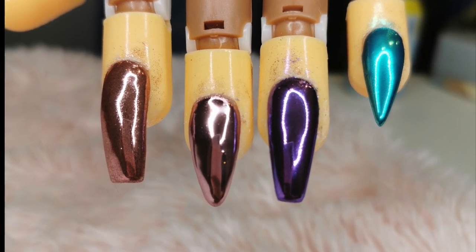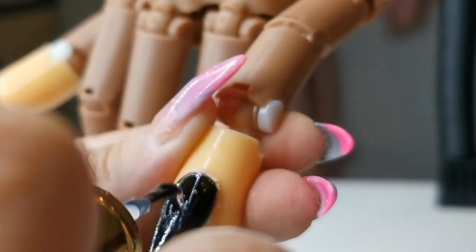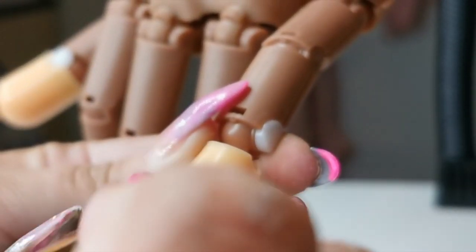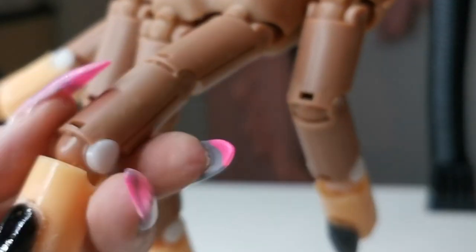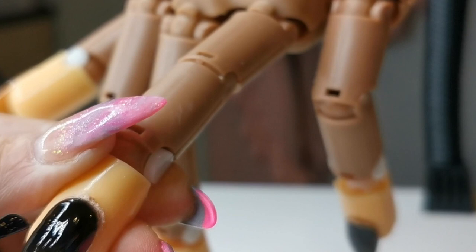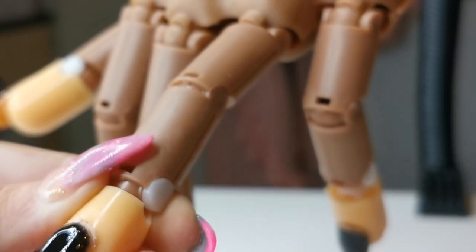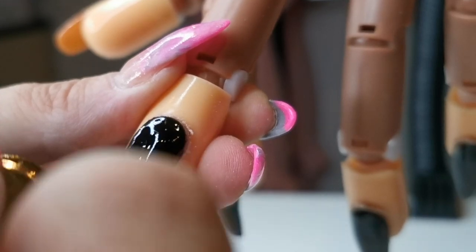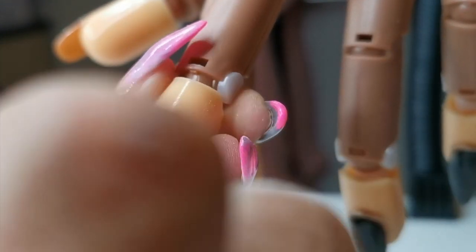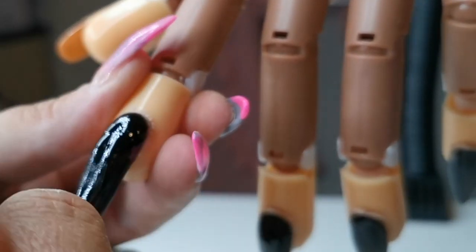Hi everyone, welcome back. Sorry I've not posted in a while — I've been absolutely snowed under. January was a busy month and I wasn't expecting it, so I thought I'd be able to post quite a lot and do some videos, but I just didn't. So I thought I'd do a quick video with my new Magpie Chrome Dust Pigment, just so you can see what it's like going on, because I wasn't sure what to expect. I did see some pictures on Instagram but I just didn't really feel like I had much to go off, so I thought I'd do a quick one just so people can see.